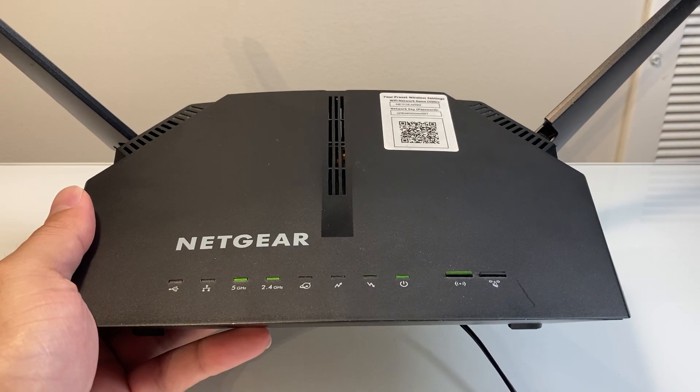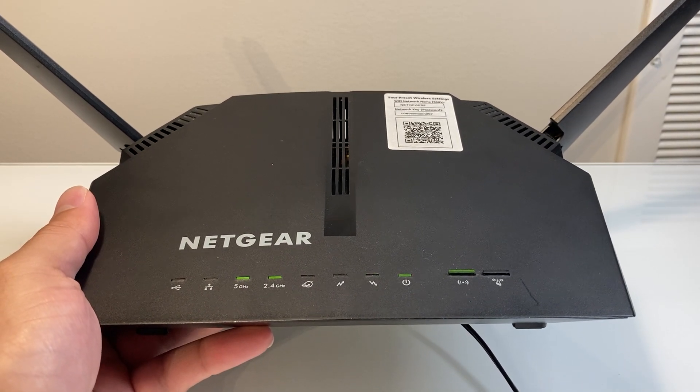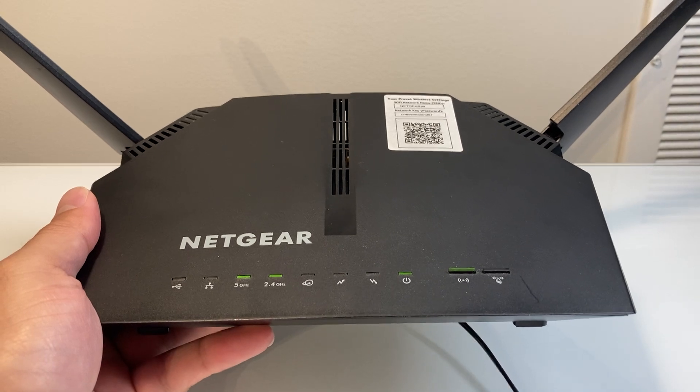Hey everyone, Force Free Story here. In today's video, I'm going to show you how to find your modem router serial number. So let's get started.